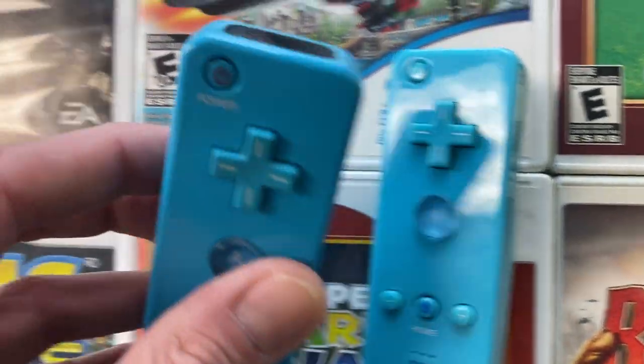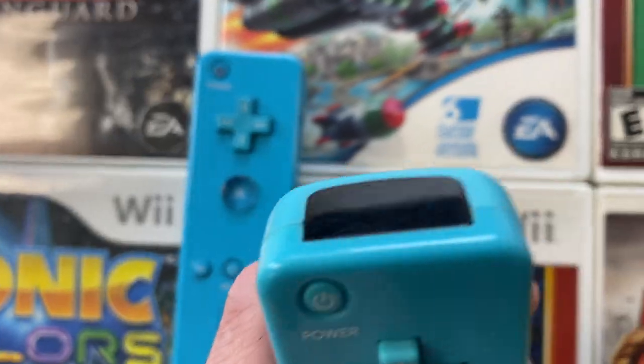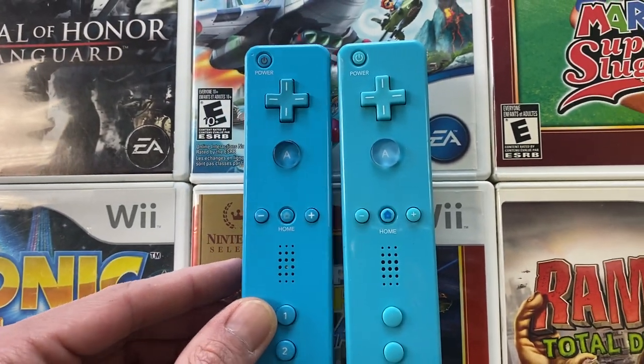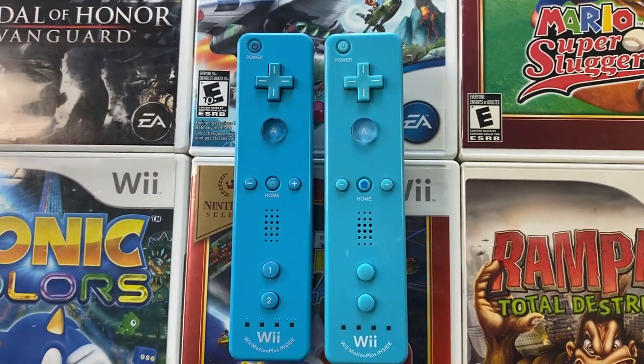So guys, just wanted to show this off to you — just another thing to look out for. The fakes have just been flooding the markets and now it's hitting accessories too. So just another thing for you guys to keep your eyes open for. Let me know what you guys think in the comments. Thanks for checking it out.